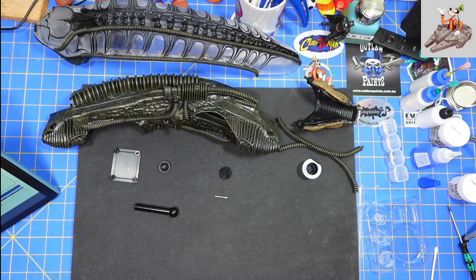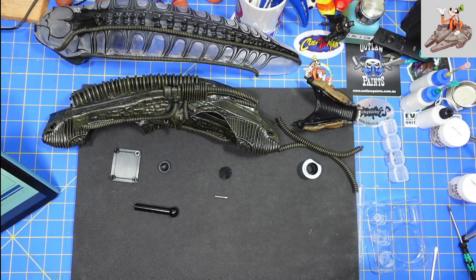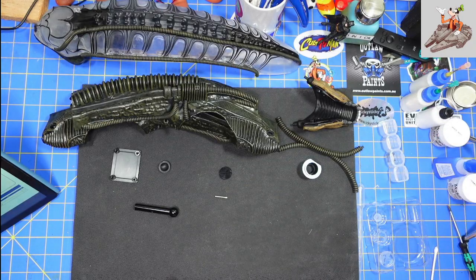Hello and welcome to Buckman's Model Mania, working on the Alien from Agora today. This should be a short video, I think, just based on what I saw in the instructions.